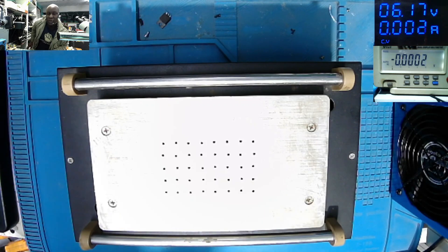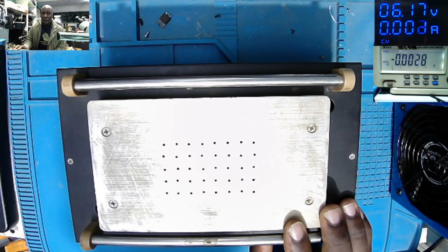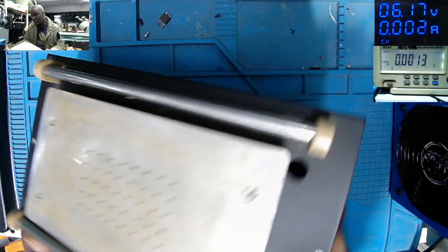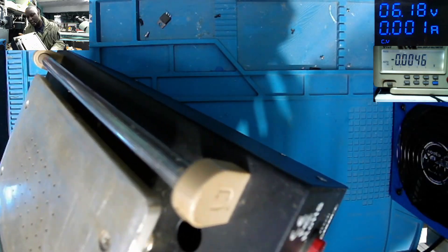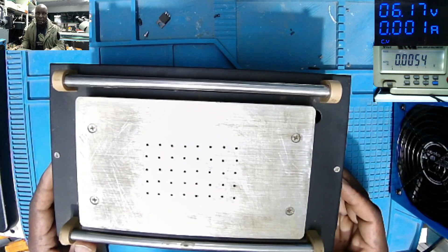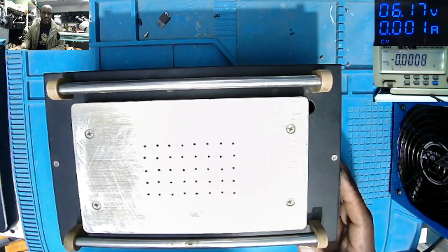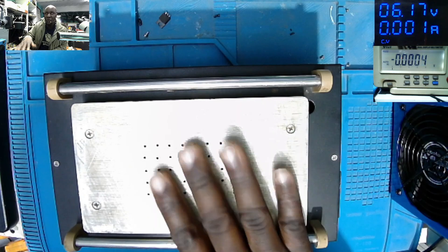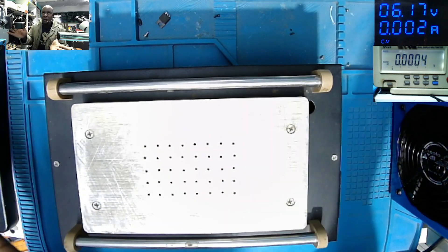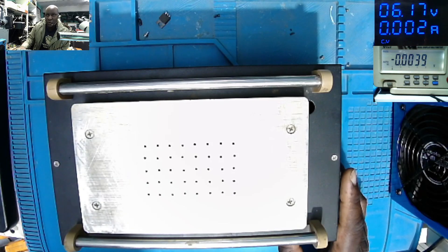Good day everyone, hope you have a lovely day. So here we have this LCD separator, or a screen separator — you know those screen separators where you put the phone on top, you heat up the LCD, and you can easily separate the two.